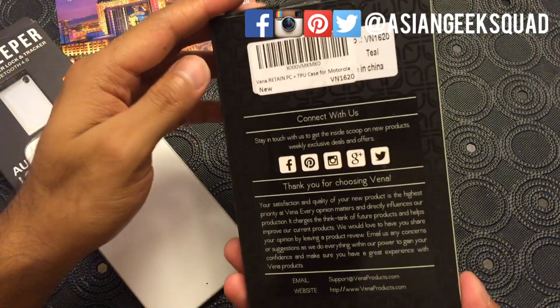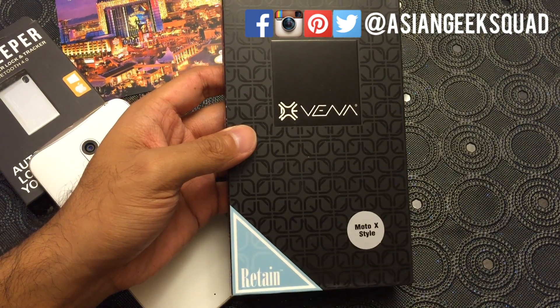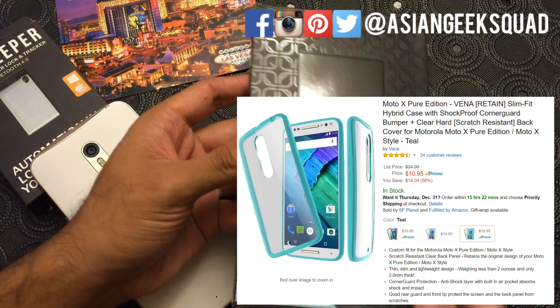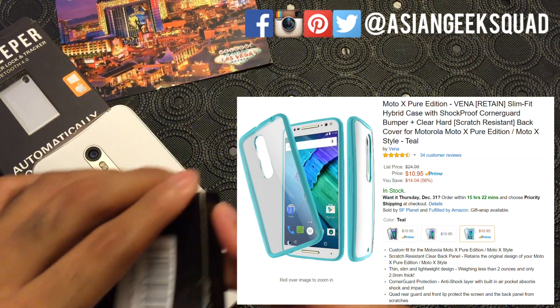This one retails for $10.99. It's available on Amazon — here's a screenshot — and if you're interested, the link is in the description below.